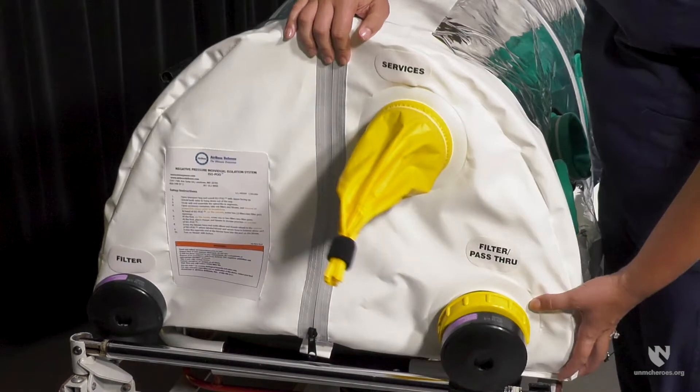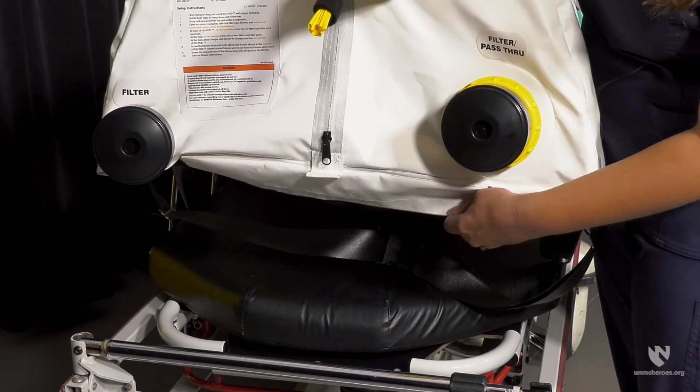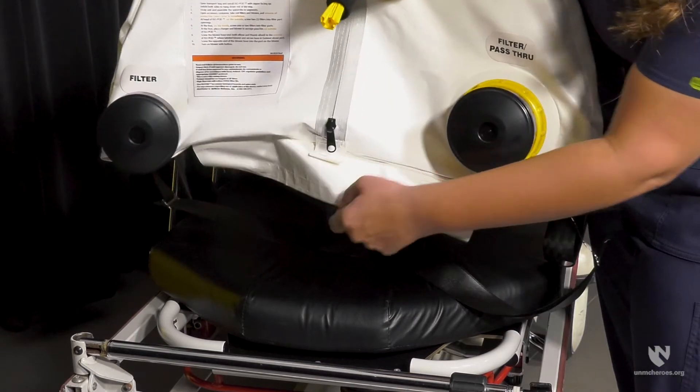The two major updates included on the current AirBoss Defense isopod are a pocket for a spine board and handles on each side of the device. Let's take a look at the spine board pocket. The pocket is located on the bottom of the device, with a pocket opening at the head end of the device.